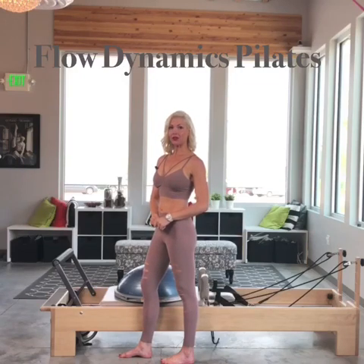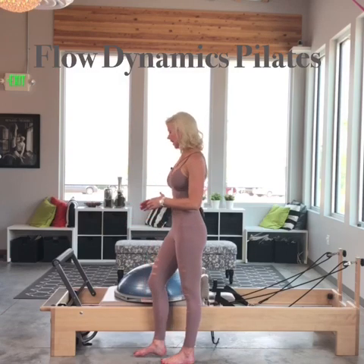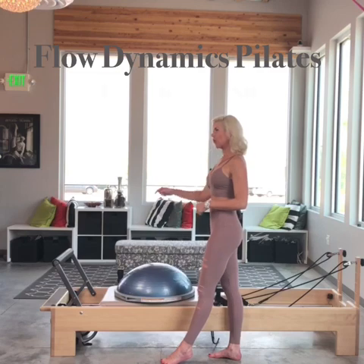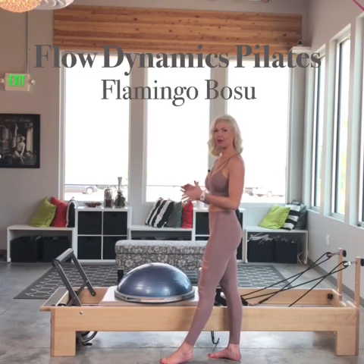Hi there. I'm going to share with you flows from my Flamingo Bosu class. This flow is called Flamingo Bosu, and I have my Bosu ball, one blue spring, and my foot bar on the middle shelf. For my shorter clients, sometimes I'm bringing the foot bar up to the higher shelf. It all depends on their height.